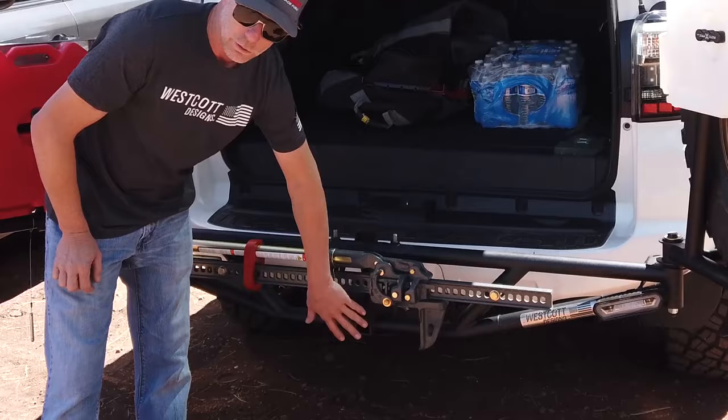We do still have the option of using a trailer hitch to slide in here, so we can still tow.